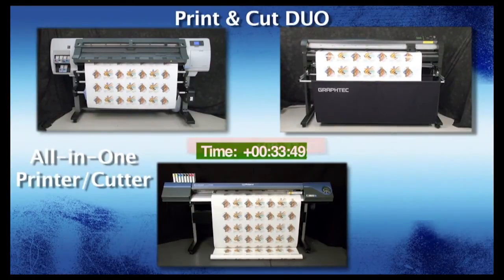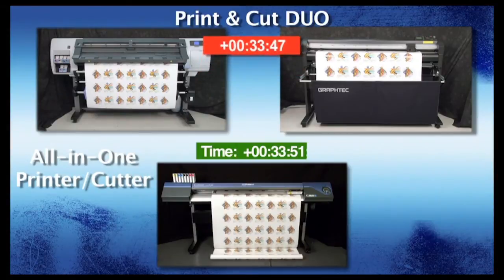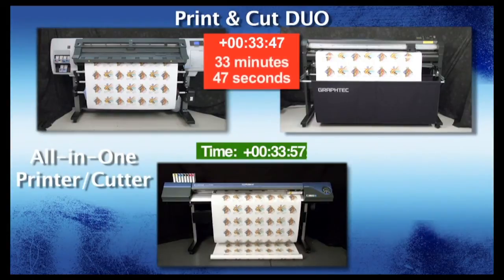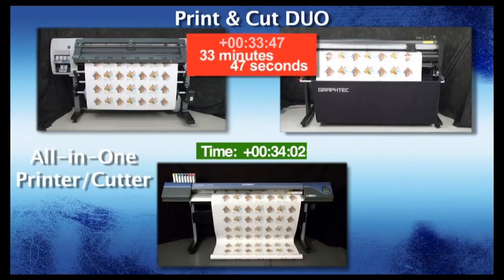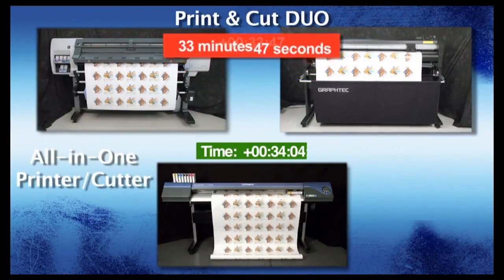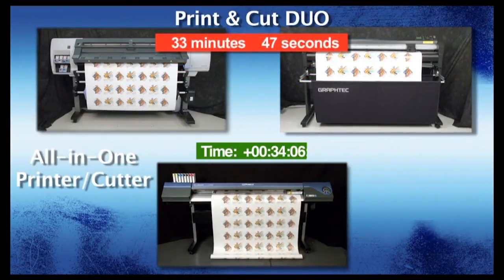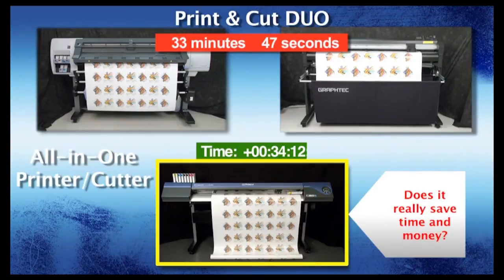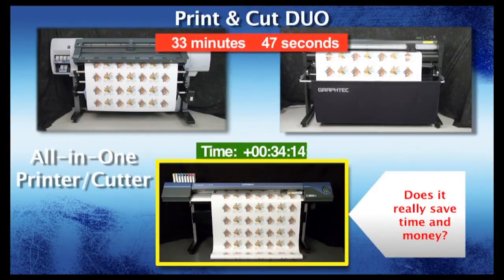The GrafTech FC8000 has finished cutting the job. The HP DesignJet and GrafTech FC8000 Print and Cut Duo has finished its job with a time of 33 minutes and 47 seconds, and is already in the process of producing another job, while the Roland VersaCam is still printing the first job. The common impression with an all-in-one print-and-cut device is that it saves time and money by having one machine — but at this point, you can see through this misconception.